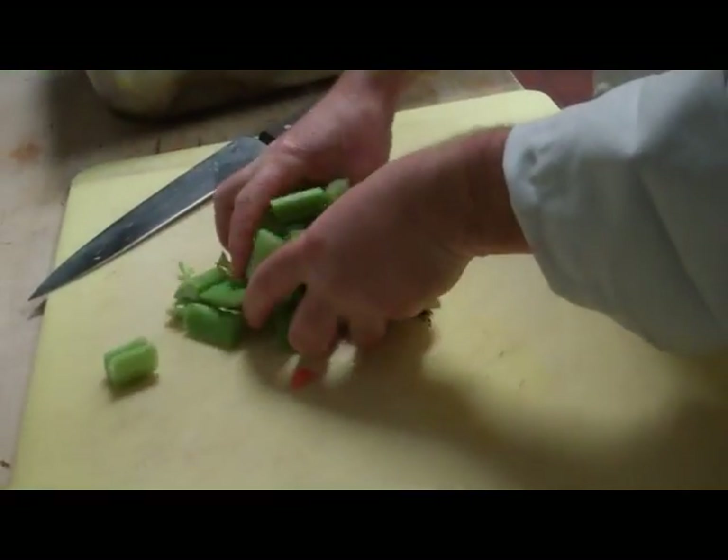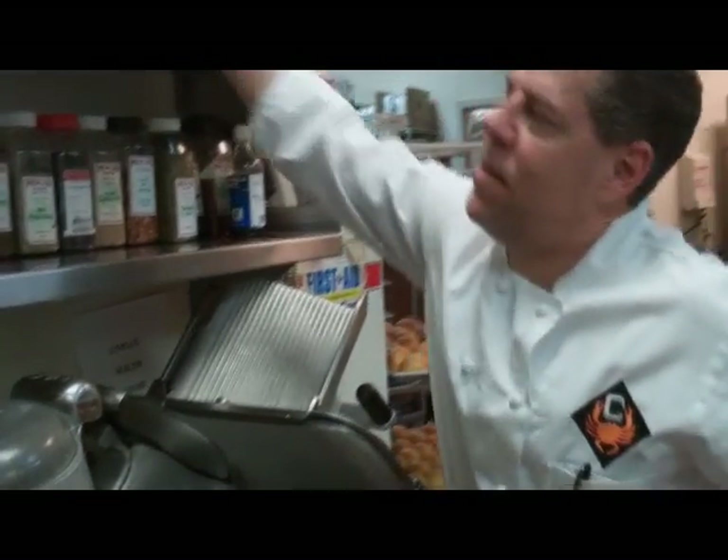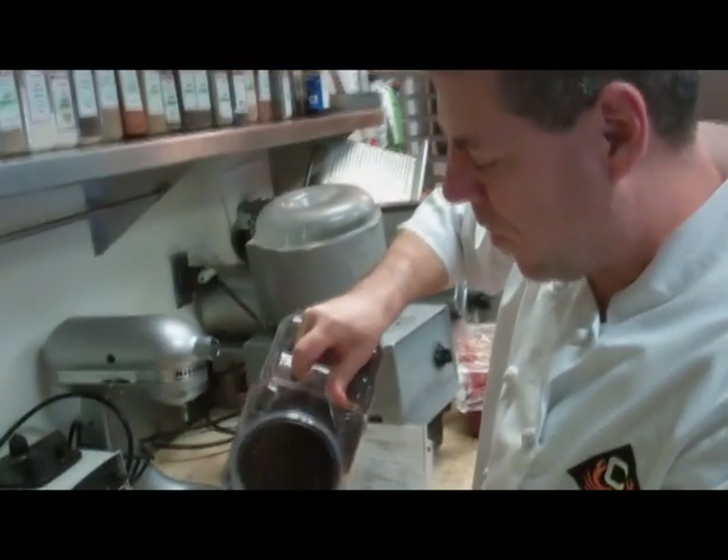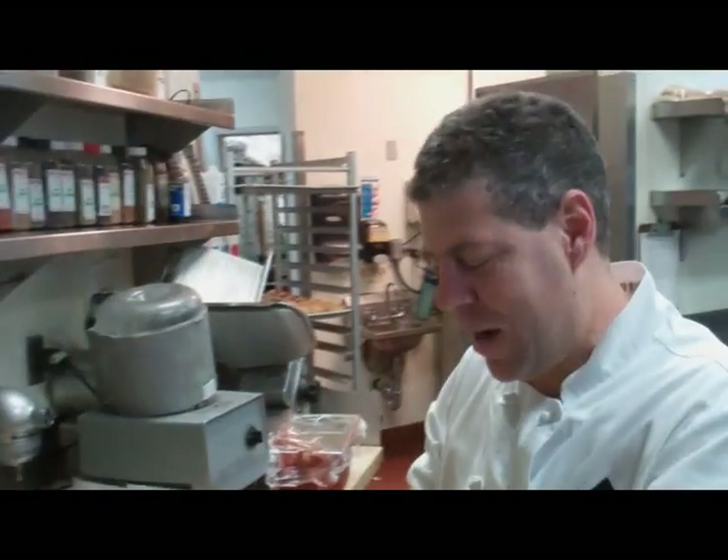The chopping begins with onions, carrots, celery, all combined with our crab, herbs and seasonings to begin making our stock. This is the most requested recipe for the whole menu, by far.